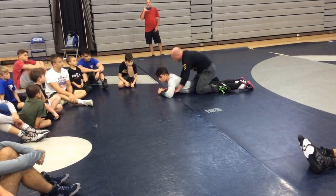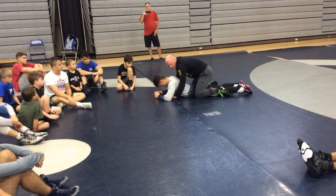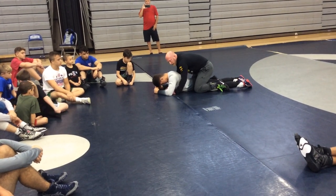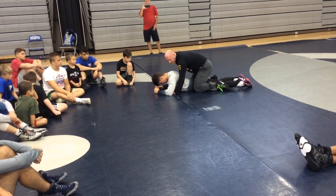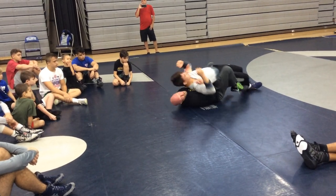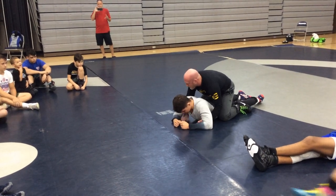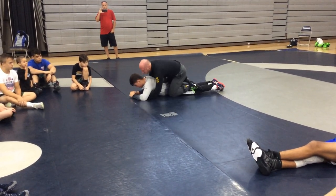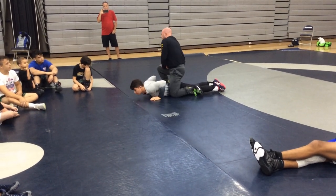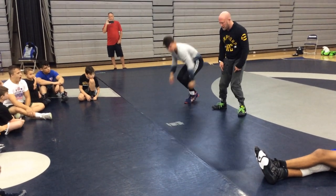If I'm going to my left, same thing. Hands are under the armpits. I'm going to push down and pull up. So it's left and right. I'm pinching with my knees and just going back and forth — push down, pull up, pinch with my knees, roll all the way through, back on top. Other side, push down, pull up, pinch with my knees all the way through to the other side. Notice my hands stay in the pockets of his armpits. It'll make sense in a minute once we start drilling it.